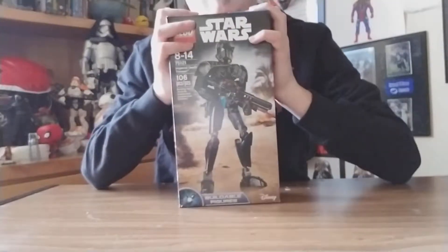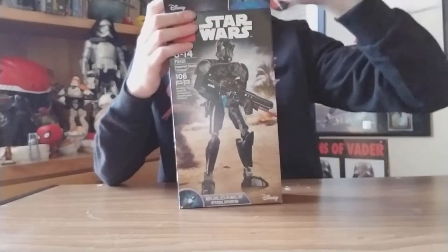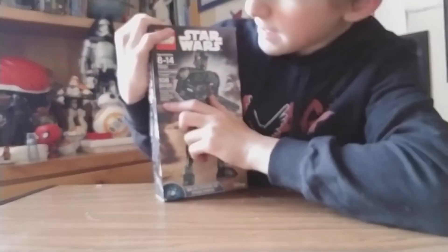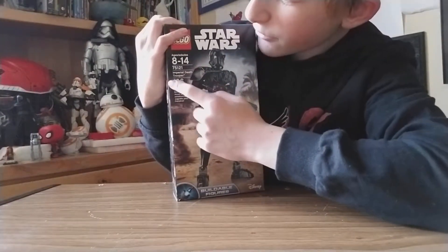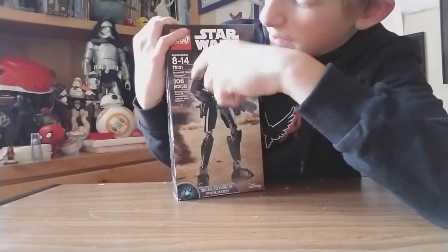Good morning, my llama mamas and anyone else on YouTube. This is Jacob LlamaDu Vlogs and welcome to my channel. I will be reviewing the Lego Star Wars Bionicles Imperial Death Trooper, set number 75121. It's ages 8 to 14.